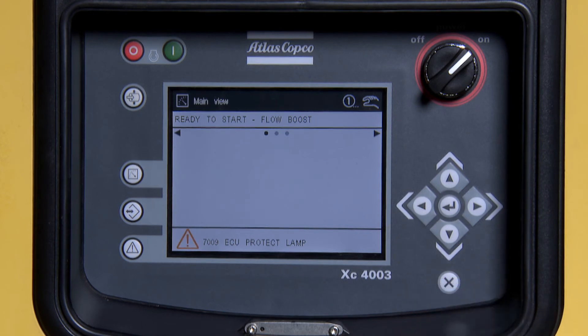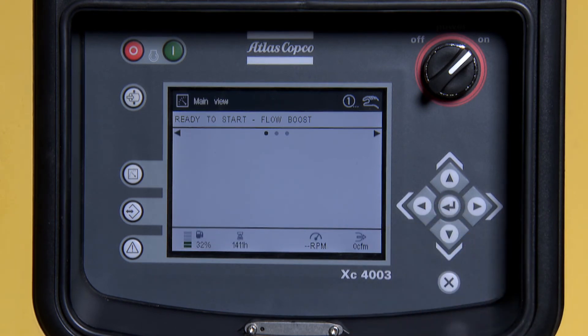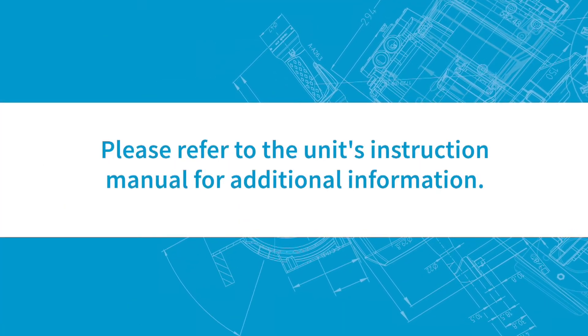Press Enter to clear the code. You are now ready to start. Please refer to the unit's instruction manual for additional information.